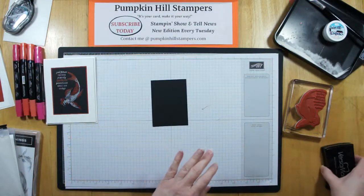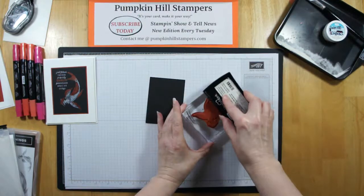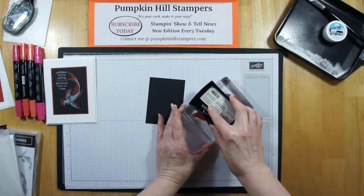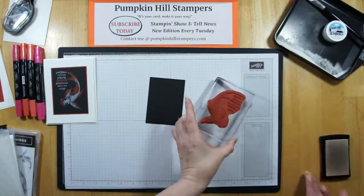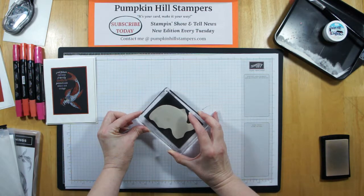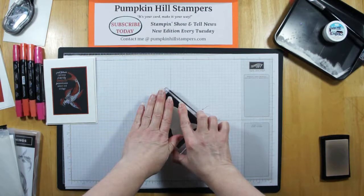So what I'm going to do is take my stamp, and with my Versamark, I'm going to ink that up really well. Now this is one of our distinctive stamps, so you want to get a nice, even inking on there. And then I'm going to stamp this, hopefully, right in the center. So I'm stamping that down.